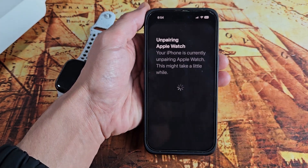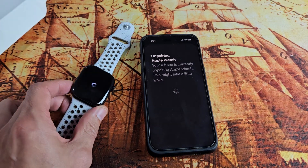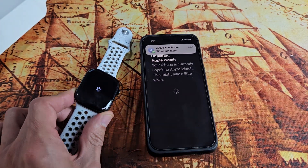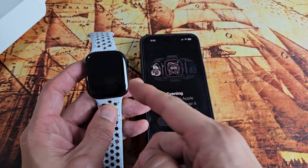Unpairing Watch. This may take a while, so let's be patient here now. You can see the progress there and there as well. Looks like we're done, and now the watch should be rebooting.